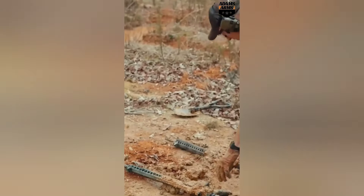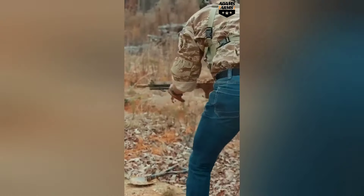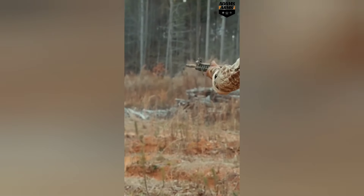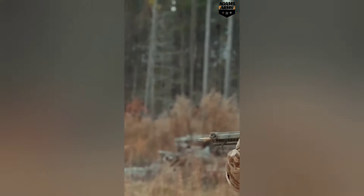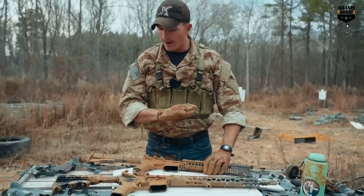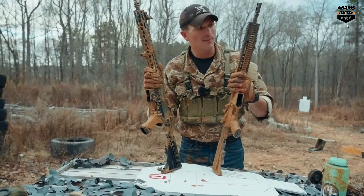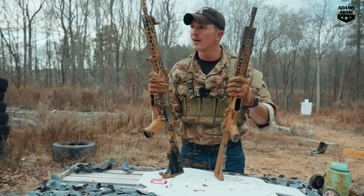Let's see how the Block II does. What the hell happened? Both of these guns — the P3 did perform the best. It did survive that second bout with the mud.